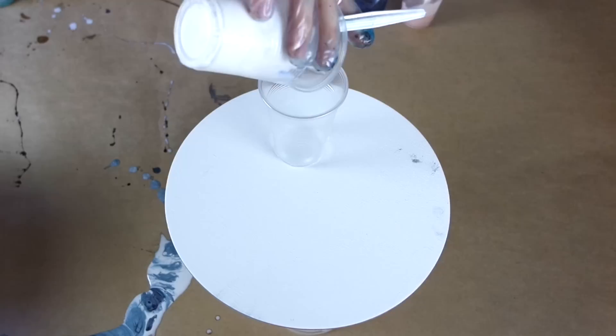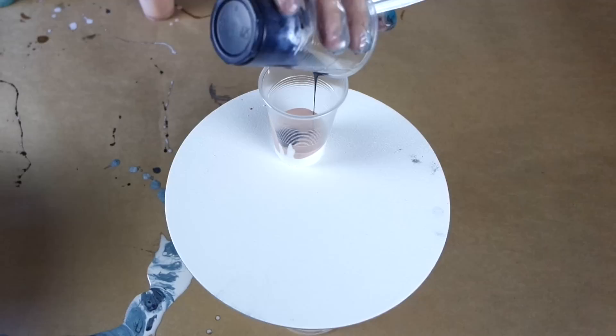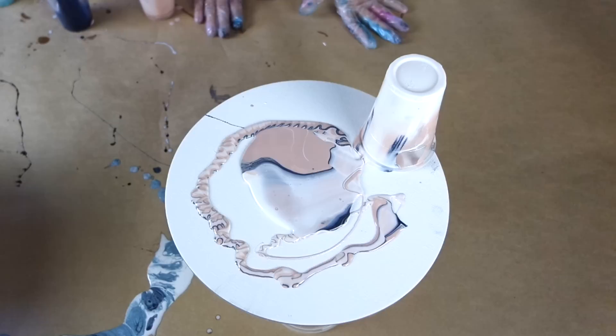The final technique I'm going to show you is using alcohol in your resin. The alcohol I use is around 91 to 100 proof — rubbing alcohol doesn't work as well, so you need to make sure you get a really high concentrate. I've added a little bit of concentrated alcohol to all three colors of my resin. I bought this one from Bunnings Hardware, but you can also buy it from the chemist or online.